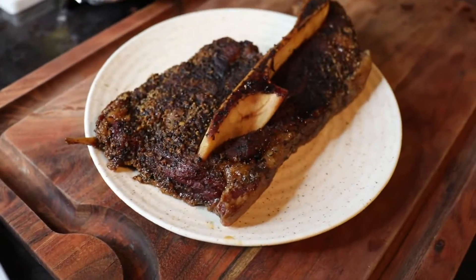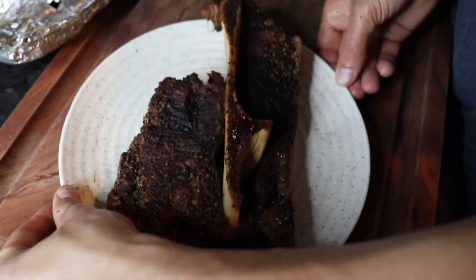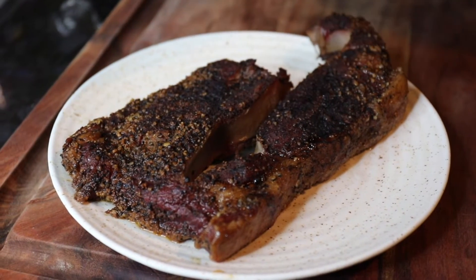Look at this — this bone completely pops out. You've got to watch this, it looks really cool.